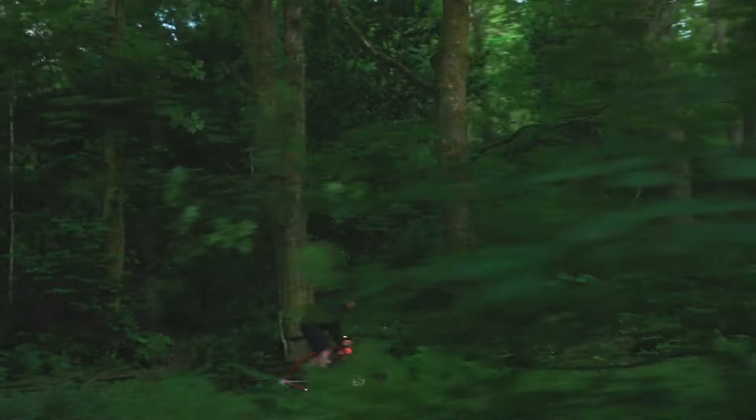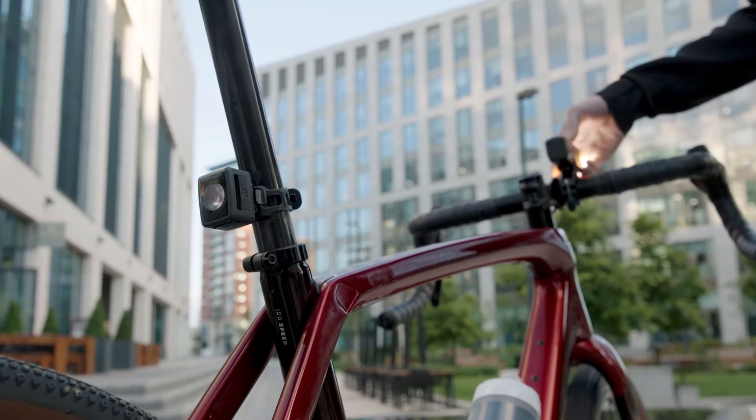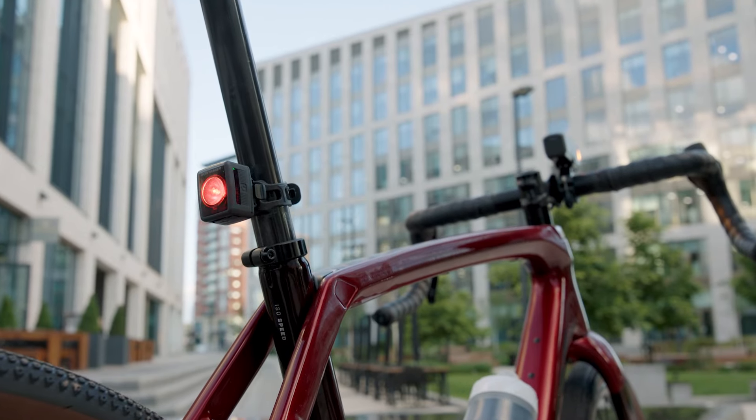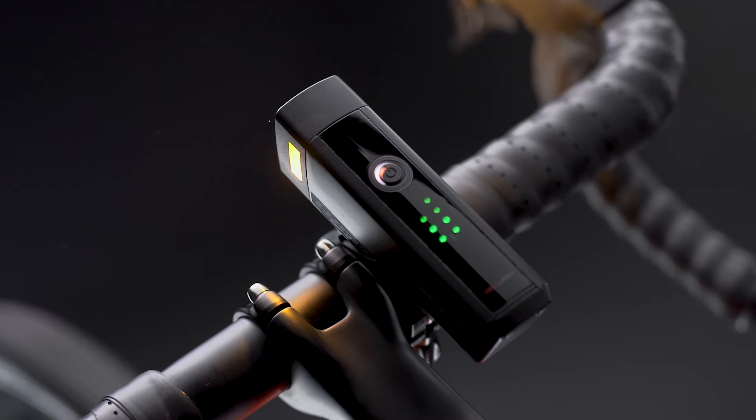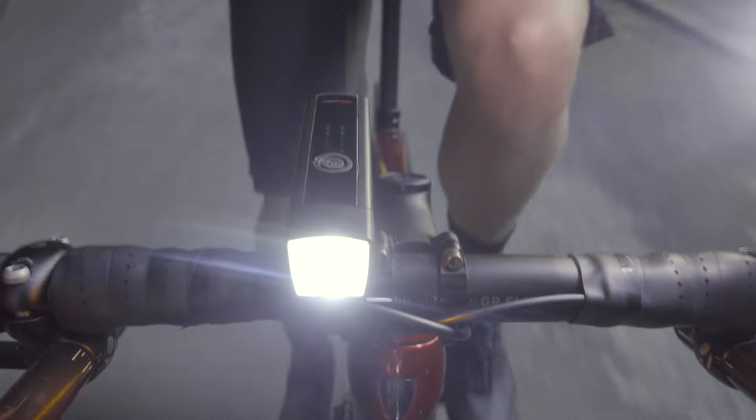The Pro RT adds a high beam mode for especially dark paths or trails, or riding at higher speeds. The Commuter Pro RT also has connectivity with the Flare RT tail light, so when you turn on your headlight the tail light turns on too. There are even dual fuel tank indicators on top of the RT so you can keep an eye on both battery levels while you ride.